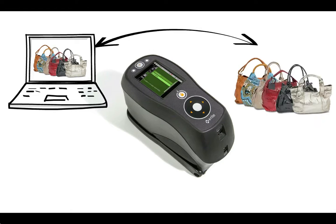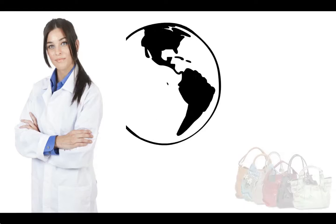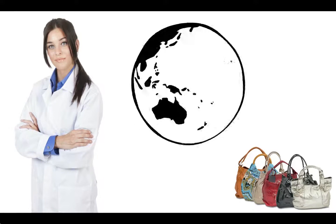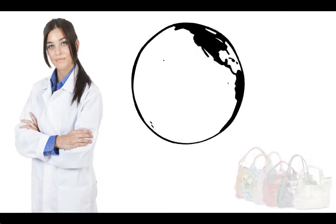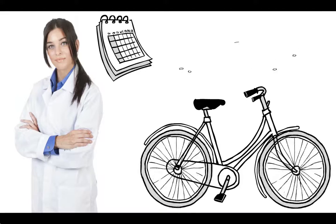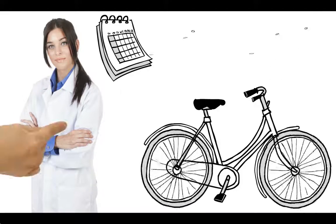With the CI6X sphere spectrophotometer, Judy can ensure brand value by communicating and controlling colour, from design to final product, improving colour management throughout the global supply chain. Now there are fewer bags produced incorrectly, less rework and less stress for Judy. Now she has more time to enjoy snowboarding, biking and attending fashion shows.